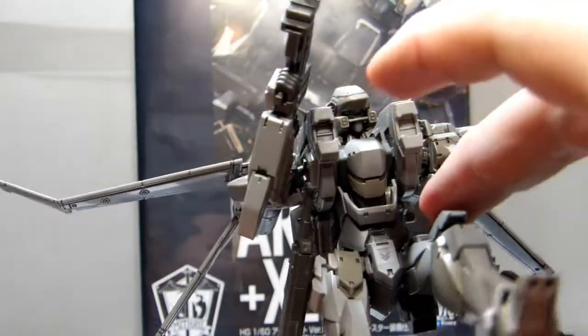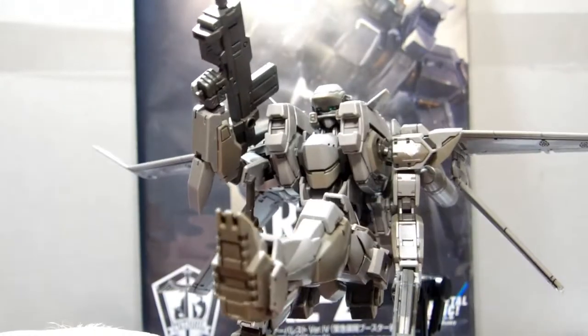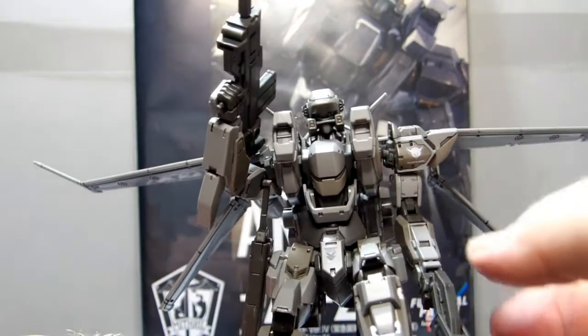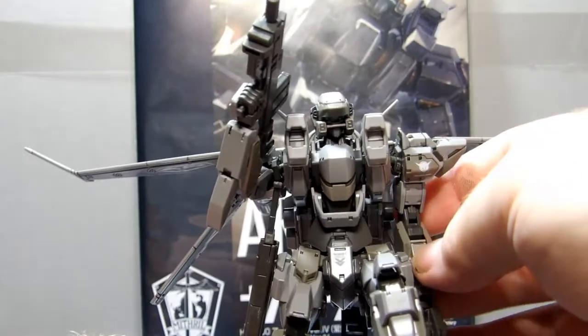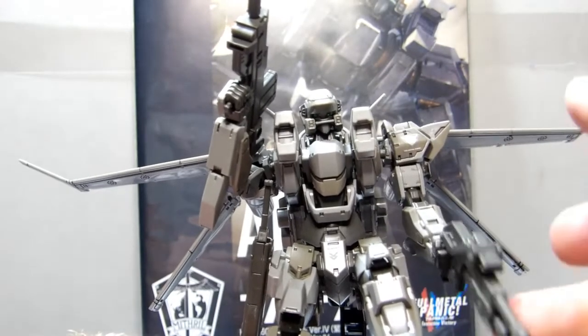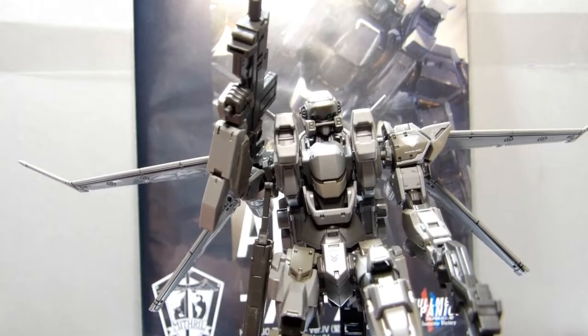I recommend it. If you want to try something different and you're not a Real Grade fan or a High Grade fan like me, go for it. It's a little wiggly-wobbly, but you have to take into account he's holding a decently heavy shotgun.